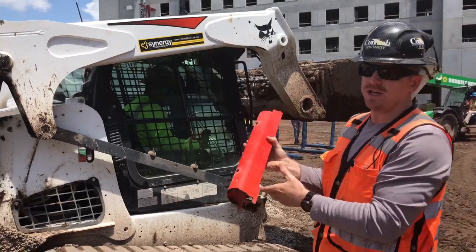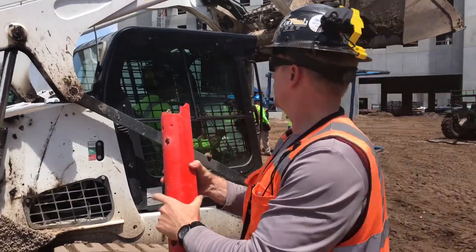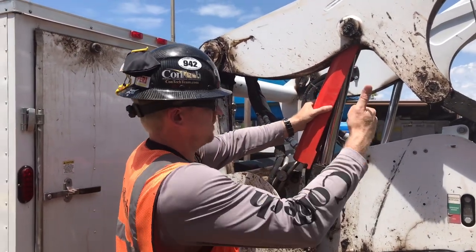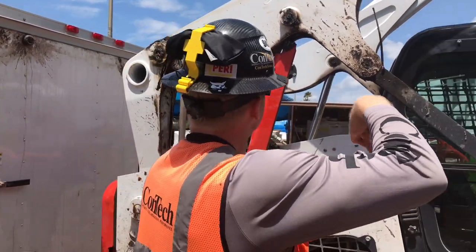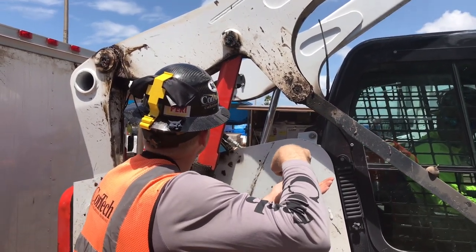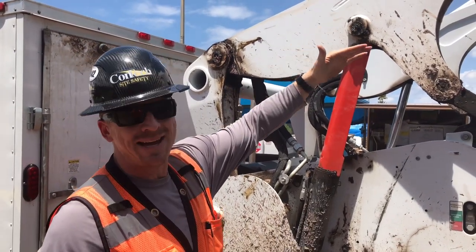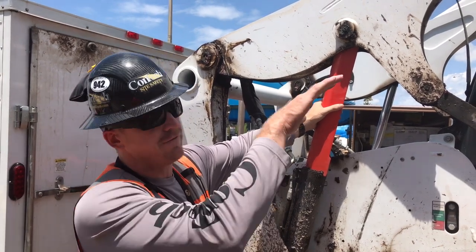We're going to put this on that rear cylinder. These are the tabs that need to go on the bottom of the machine — it really just sits on it like this. Once you put it on, when the boom's all the way up, you need to bring it down a little bit so that way there's a little bit of tension on this lockout arm. That way it doesn't fall off because of hydraulic failure.